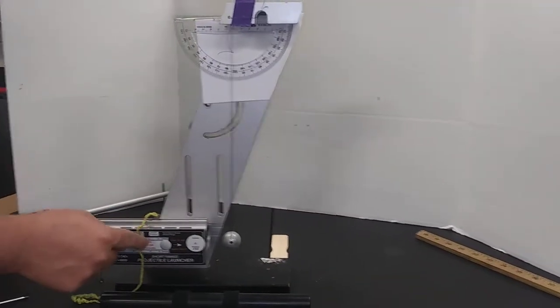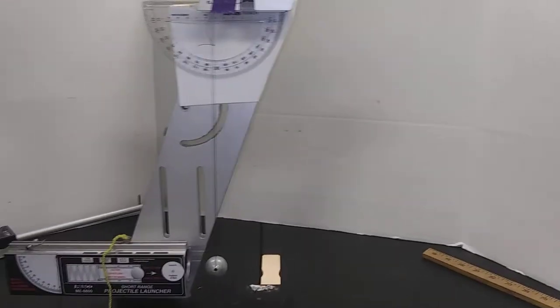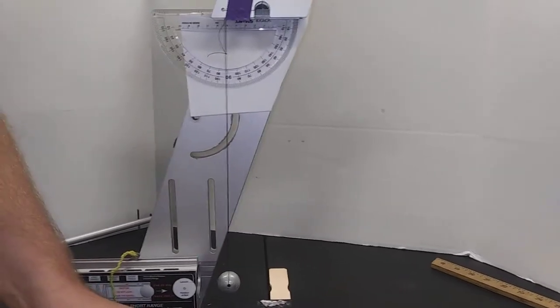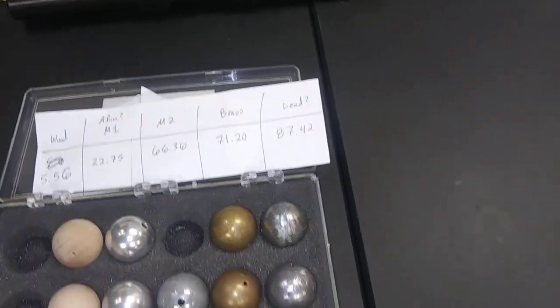We're going to shoot. We've got a yellow ball short range hitting metal ball number two, which both of these were about 66.36 grams. So we're shooting metal ball number two. Here we go.